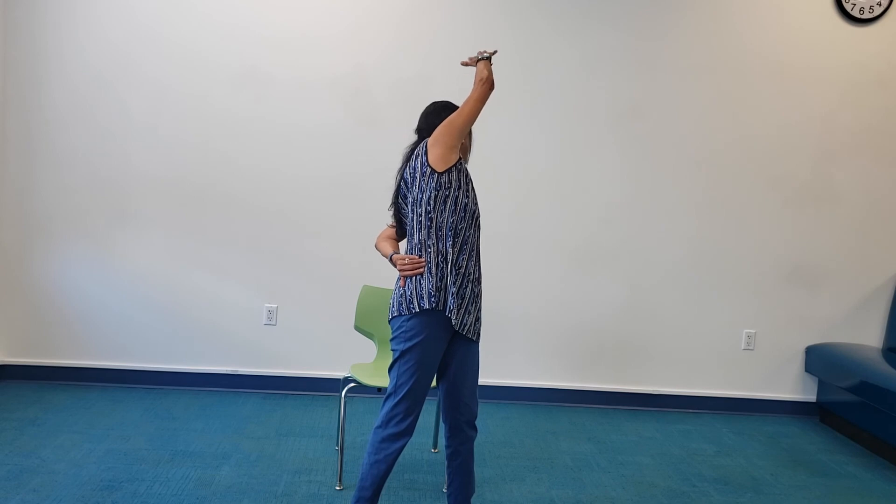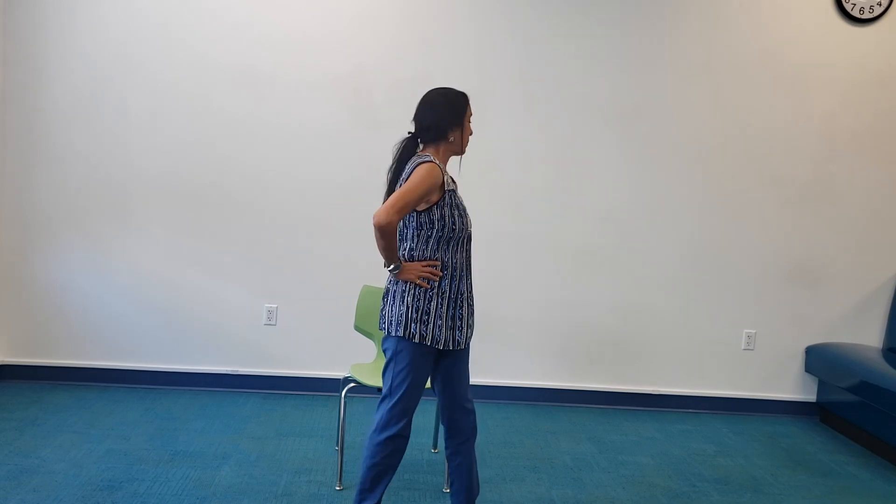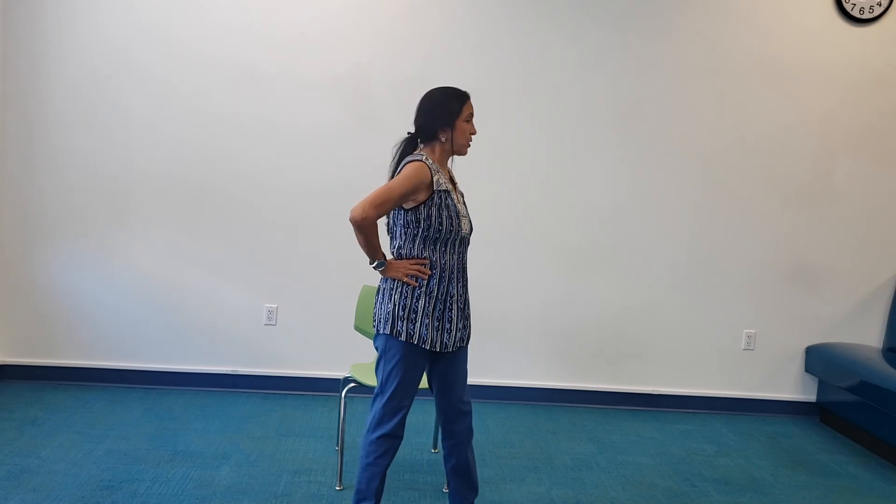Inhale deep. Exhale, bring those arms by your side. Breathing very mindfully. Bring your hands to your waist and just twist on either side. And as I do this one last time, breathe in, breathing mindfully, and slowly come back to center.